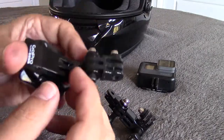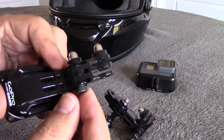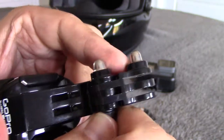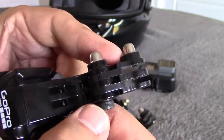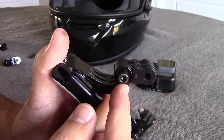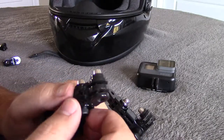These screws match up nicely to where the thumb screws used to be, giving you that low-profile effect. You can thumb-tighten them — they have some grooves along the side — and we'll finish that off with the Allen wrench once we have everything adjusted the way we like it.